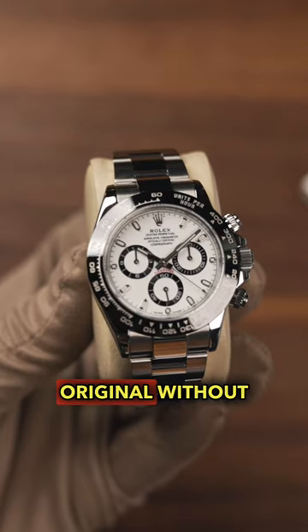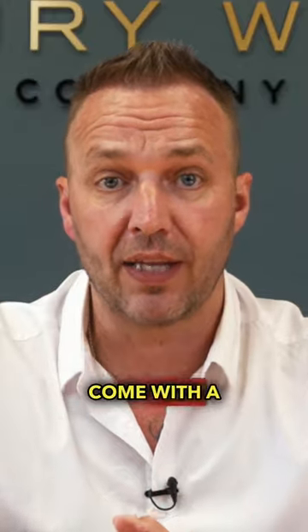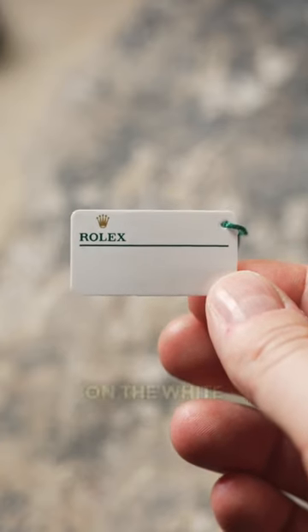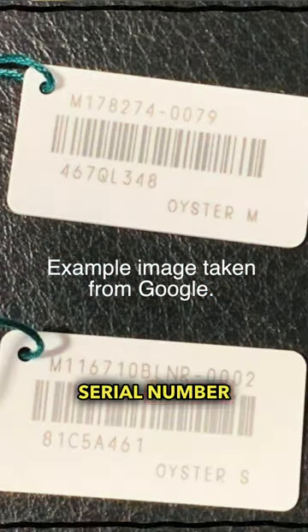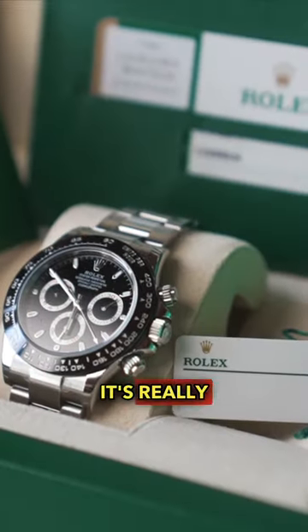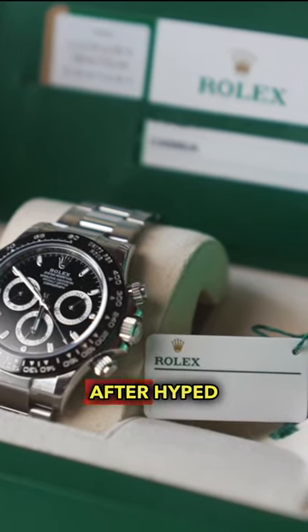How can we verify the dial is original without the white tag? Rolex watches come with a white swing tag, and on that tag will be the model number, the serial number, and also the dial code. This is really important, especially with collectible and sought-after, hyped watches.